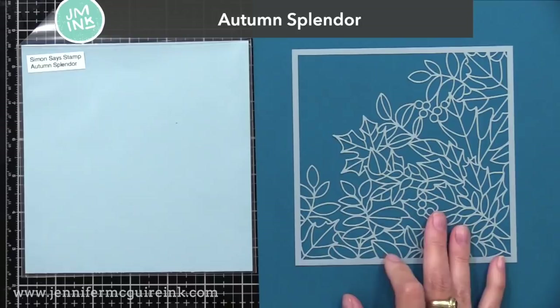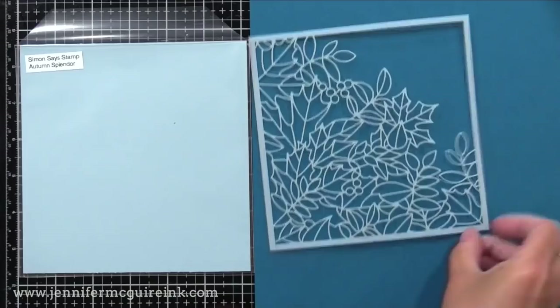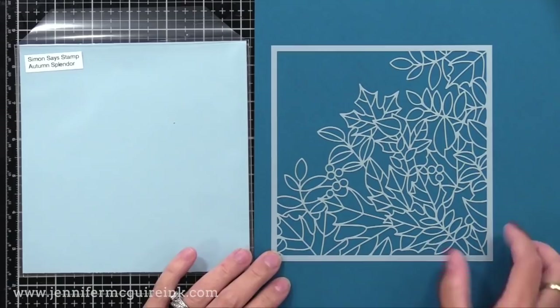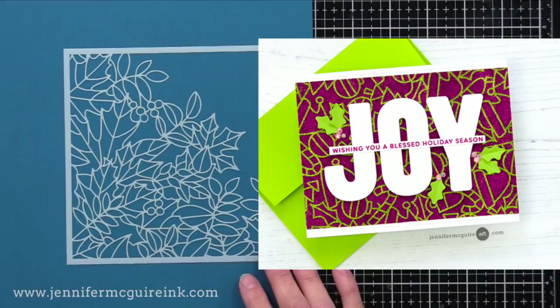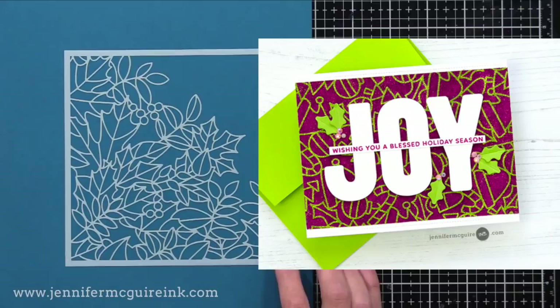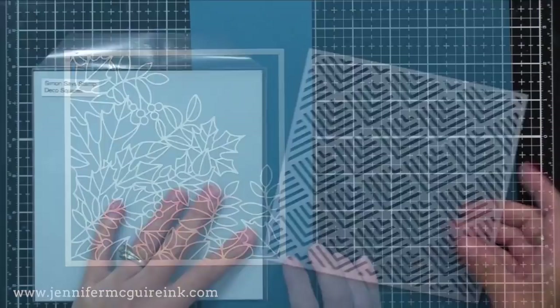I'm also really excited about the Autumn Splendor stencil, which I'll also be using. This has a lot of detail to it, which is really fun with stencils. A technique that would be great with this is a glitter stencil technique, where you start with cardstock covered with double-sided adhesive. You lay your stencil on it, apply one color glitter, remove your stencil, and apply another color glitter, and you get that two-tone glitter background. That would be gorgeous in like gold and rust color glitter with the Autumn Splendor stencil.